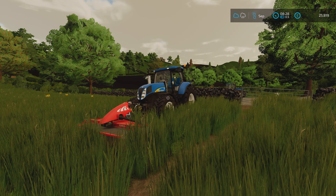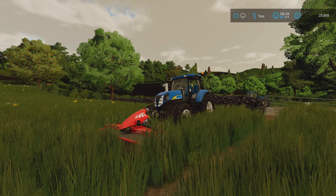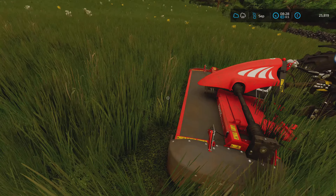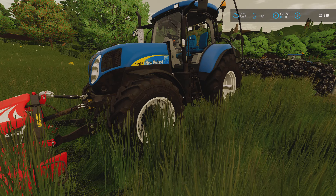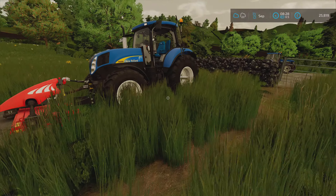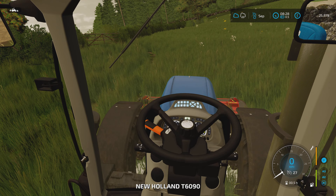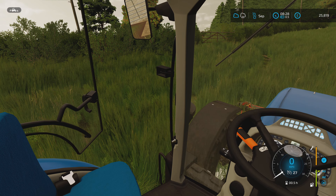All right, so I've just finished the seeding and I've decided I'm going to do a bit of mowing again because it needs to be done in this field. We haven't done this field in a while and hopefully we'll get a decent yield out of it. We've got our lovely New Holland T690 hooked up to our lovely Fela Mowers. So let's get right into it — let's jump into our tractor and start up.